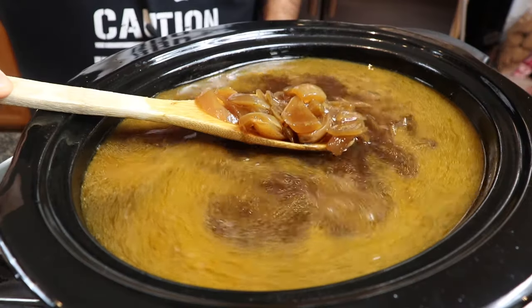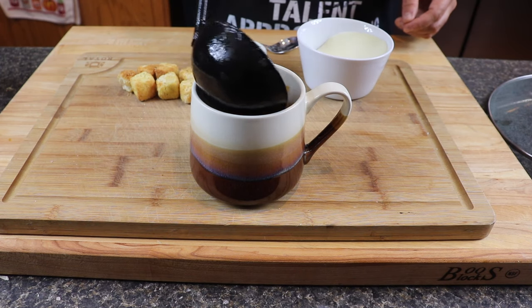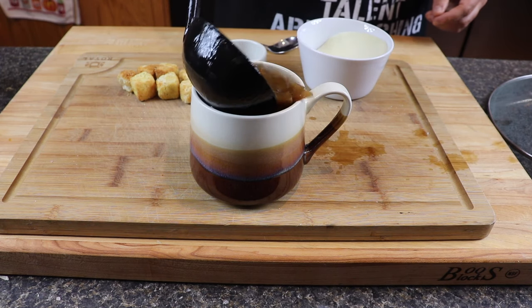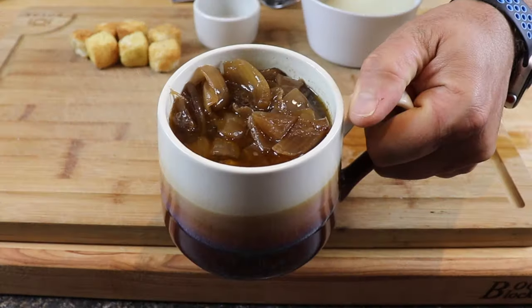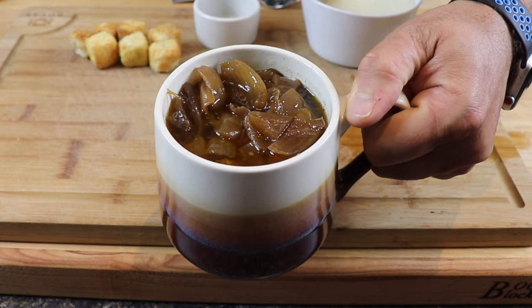We'll just give this a little mix — get that beautiful color on these onions. Cover it back up, give it a couple hours, then we'll go ahead and put this in the special mug I bought, get the cheese melted, present it, taste it, and be done. A couple more hours has gone by — this soup is ready to serve. We're gonna go ahead and do this the right way, French onion style. Just look at how beautiful those onions are, just full of flavor.